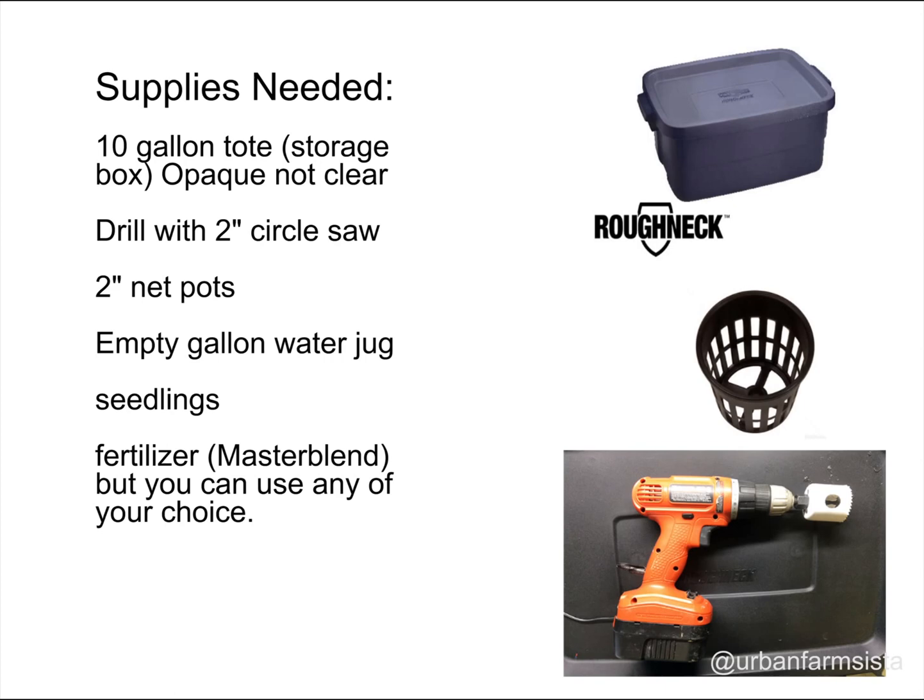You'll also need a drill with a 2-inch circular saw bit, 2-inch net cups or pots, and an empty gallon jug. You'll either need to have seedlings already started, or you can actually start them in this system once you set it up. You'll also need fertilizer that's dissolvable in water.